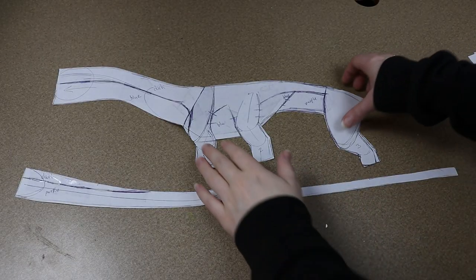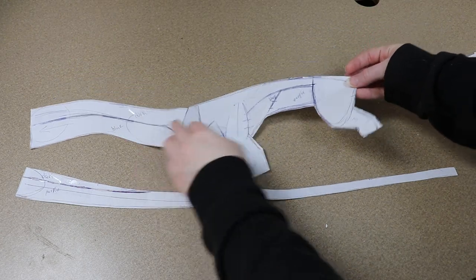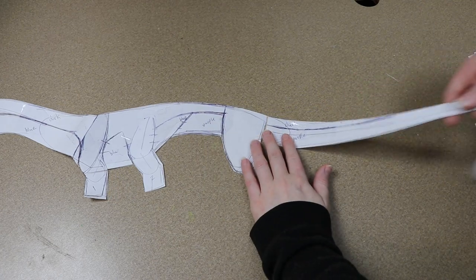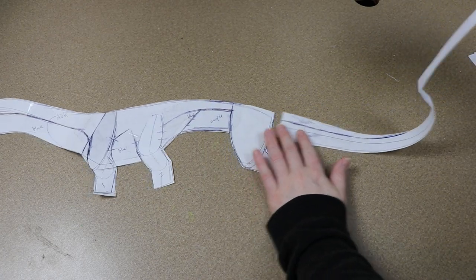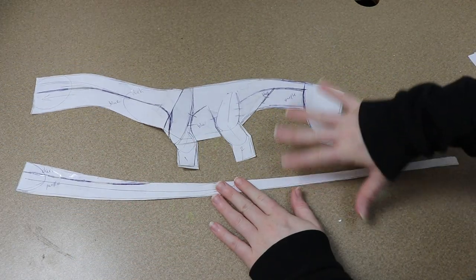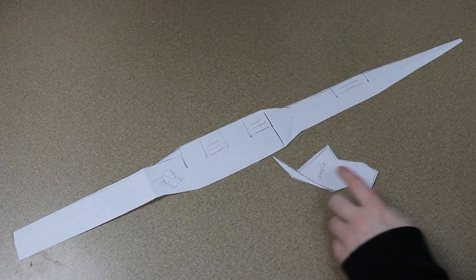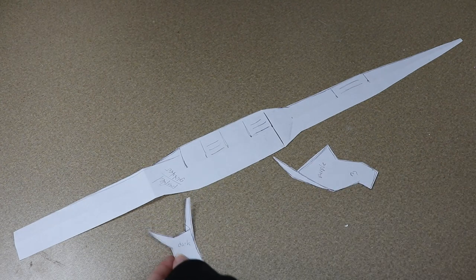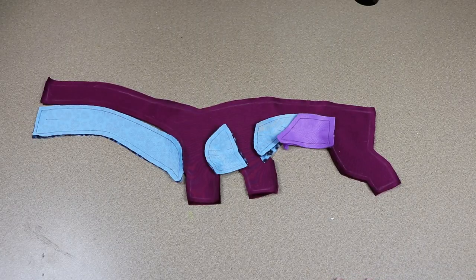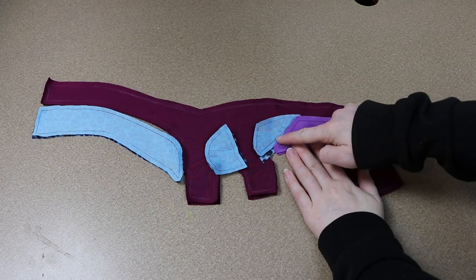Let's move on to sewing and getting the body ready so we can put everything together. This is the pattern I have, and I know it looks a little complicated — and it kind of is — but I really wanted a very long, lengthy body with six legs and a lot of color and markings. That's why the main body pattern is broken up into so many different pieces. The first bit of sewing we need to do is sew all our different colors together to make our solid pattern pieces. The main upper body and legs are in that burgundy color.